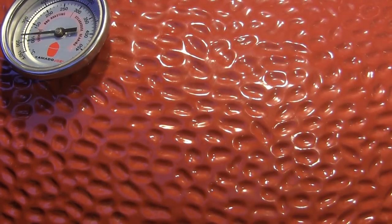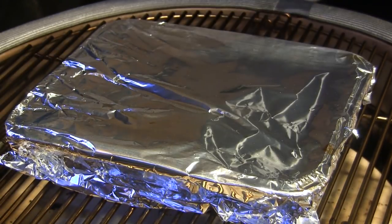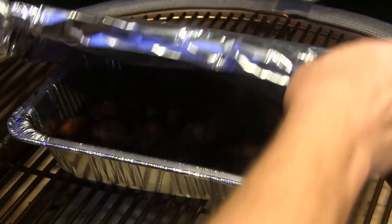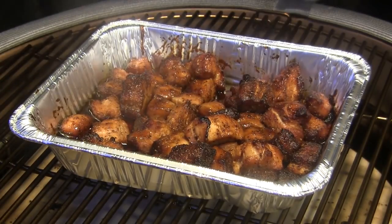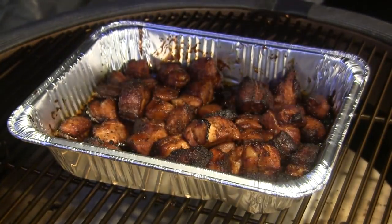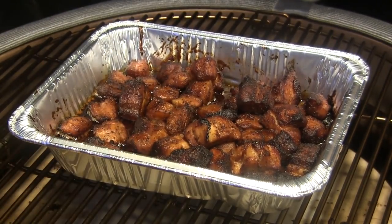We've been going for another 90 minutes, so the next step is we're going to open the grill up and just take the foil off, and let those go for another 15 minutes uncovered. We've been going another 15 minutes and it worked out perfectly — a storm came in so these guys are ready to go. We're going to take them in the house, let them cool for just a minute, and then we're going to have a taste.